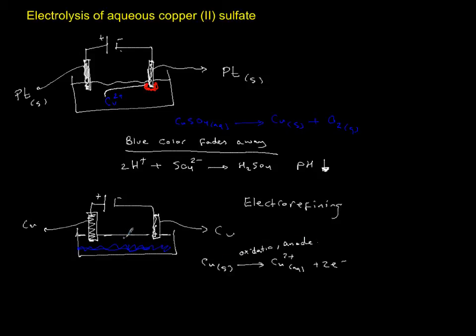Oxidation always takes place at the anode. The anode is connected to the positive pole, so the left-hand electrode is your anode, and the negative electrode on the other side is your cathode. One observation is that the anode electrode is going to get skinnier — it's going to lose its mass.